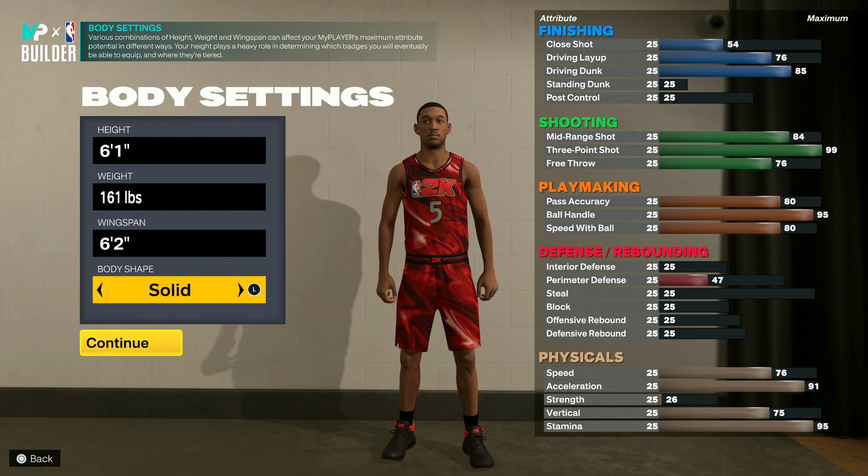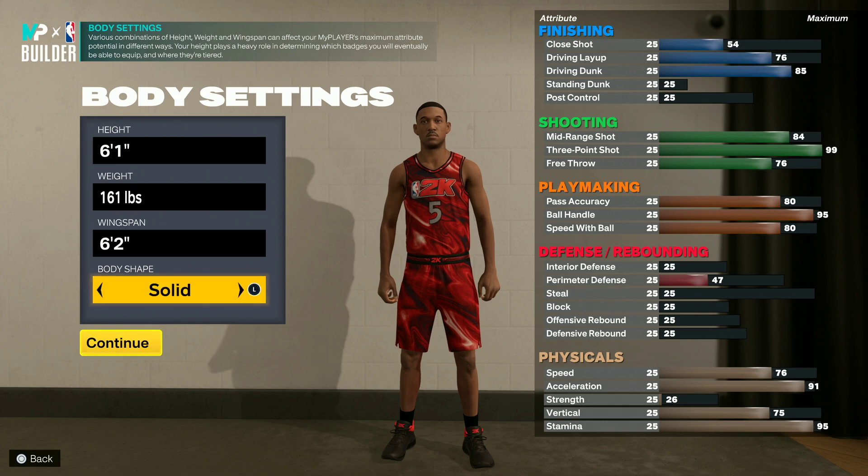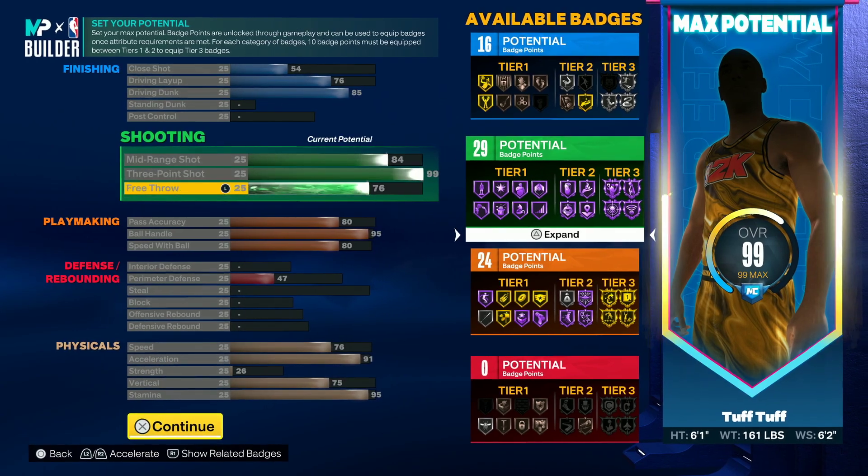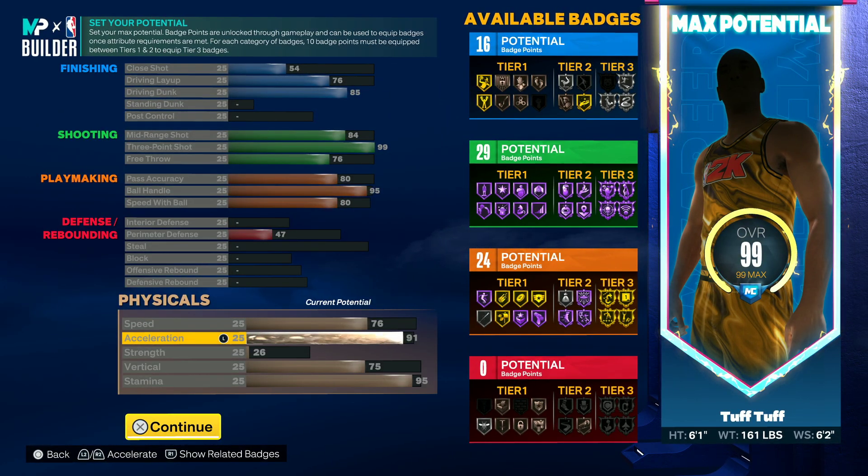Body shape, you do what you want. I wanted to troll and make them solid just to make them look a little buff. I don't want to troll with a troll body shape. So this is basically how y'all want it to look.